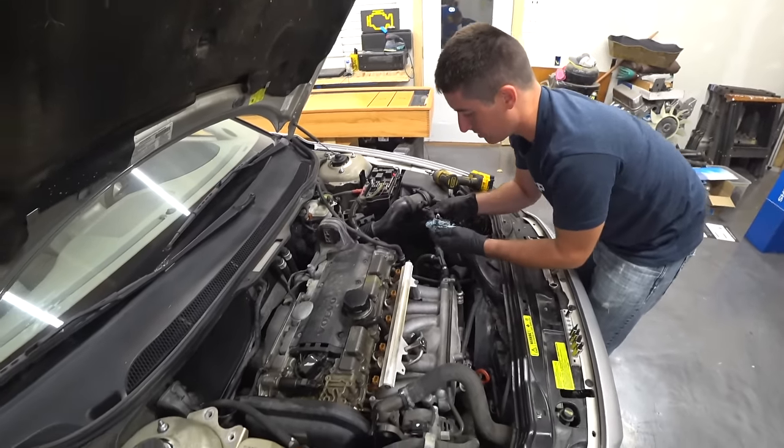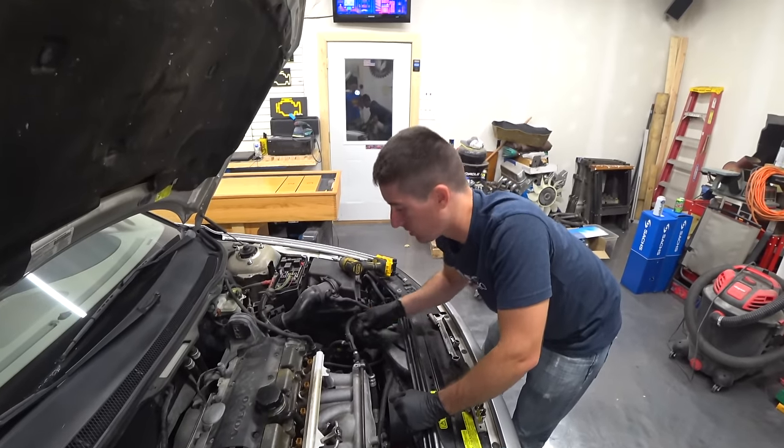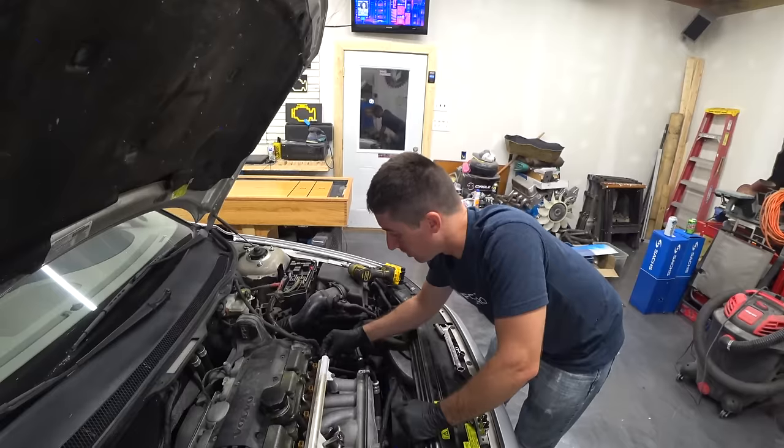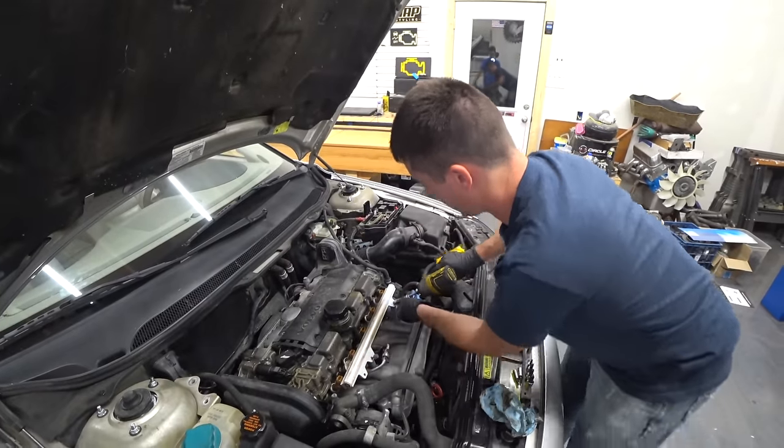Just got a couple of drops out of it. In our case, this engine hasn't run in about four days now, so there's no pressure on the rail. That's always a bonus. Super fast there.